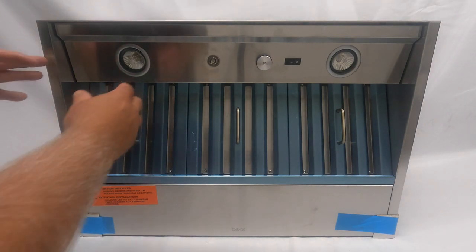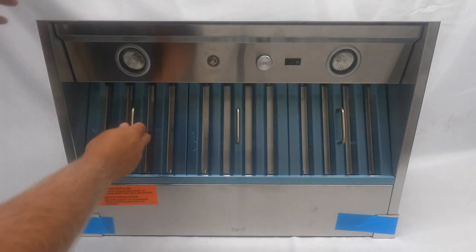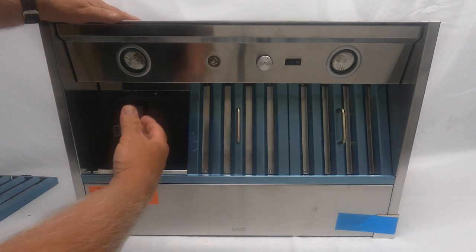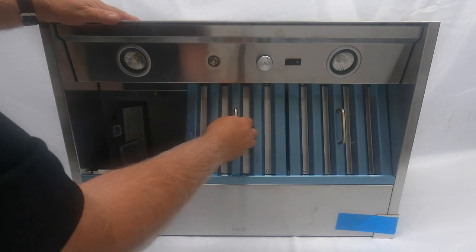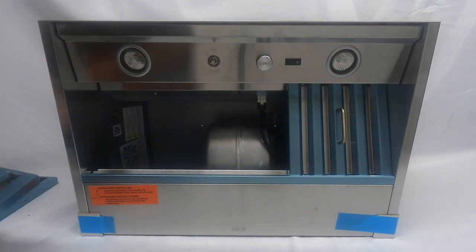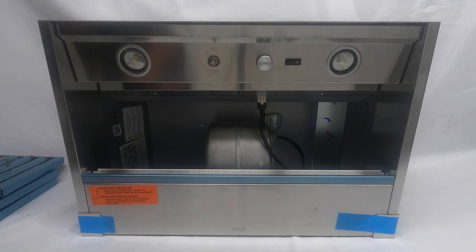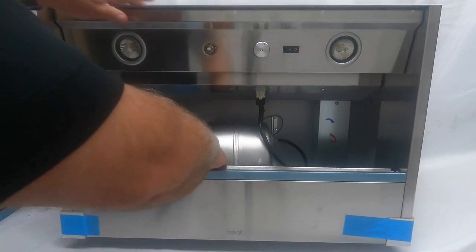Once the knob is taken off, we're gonna get into the light panel assembly. First you must remove the filters — these are baffle filters. When it's mounted up to the cabinet, you grab onto the handle, pull towards you, and pull the bottom downward, and those filters will come out the springs at the front of the unit.